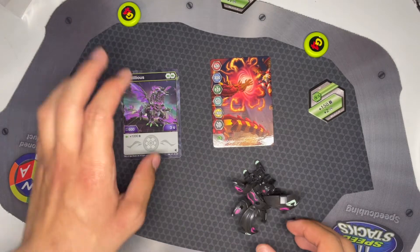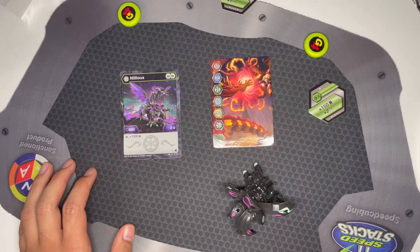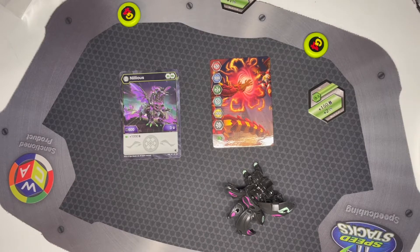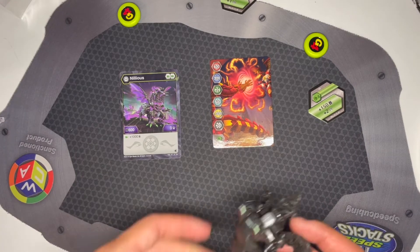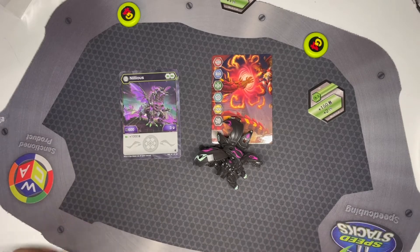But other than that, the toy is pretty cool. And for the game, Nilius might actually be pretty viable — I think he's pretty good. So yeah, I do recommend this for collectors and maybe even game players. Let me know what you think in the comments below. Feel free to like and subscribe. I'll see you in the next video. Bye.